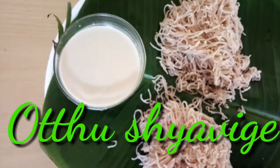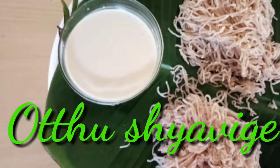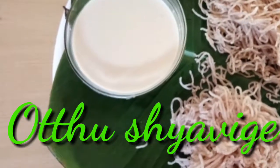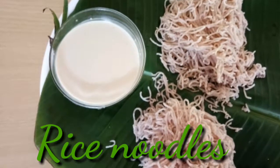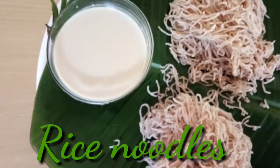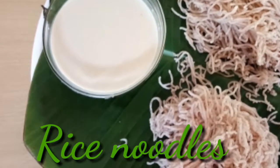Hello, welcome back. Today we are going to prepare Uttu Shavige, or Idi Appam, or South Indian rice noodles. There are many methods of preparation — usually people use white rice or rice flour — but here I use parboiled rice, which I think is the healthier preparation.